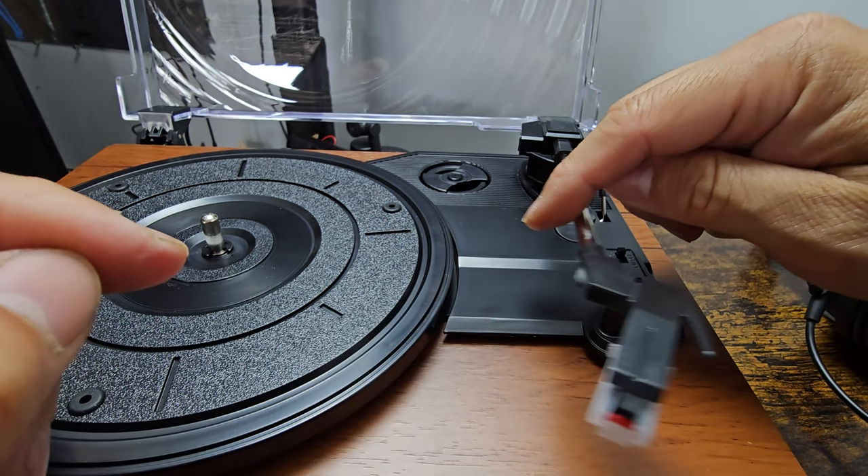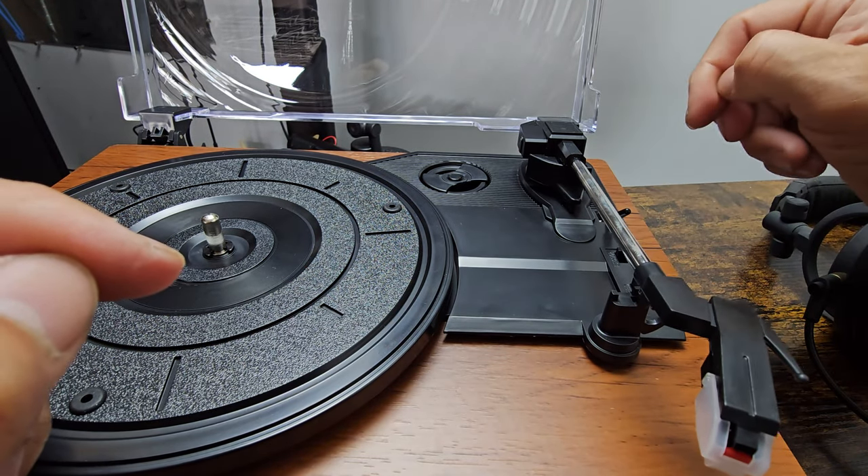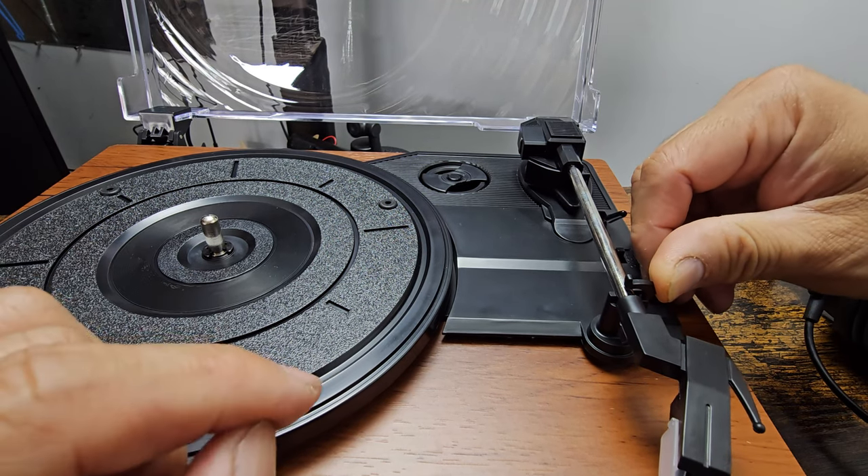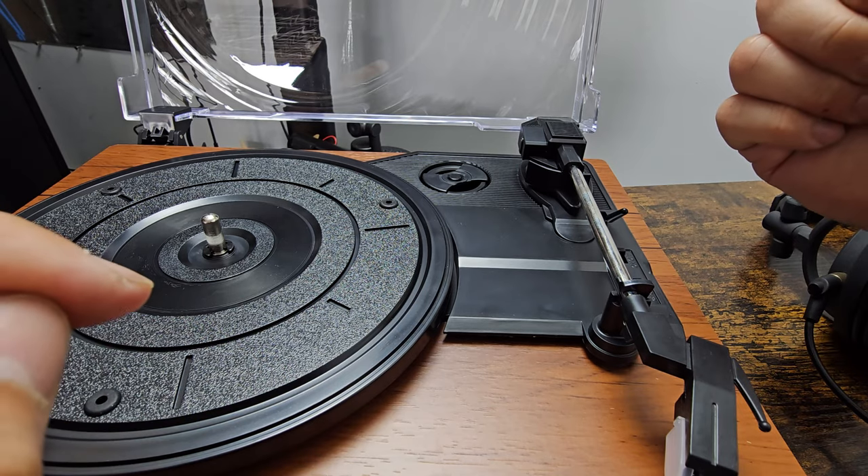Say you're going to take this to a party — put it down, bring it down to the actual lock, and manually move it here. Then all you've got to do is make sure you lock it in place and you're set to go.